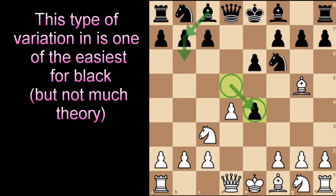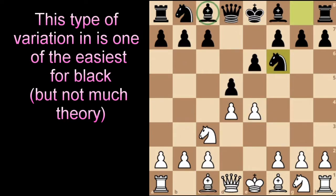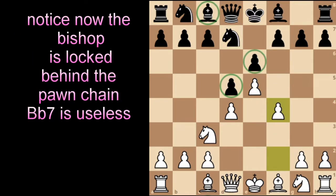The reason for this is that it gives Black a bit of room to develop the light-squared bishop with something like bishop to b7 and bishop to a6 after playing pawn to b6. This would otherwise be a difficult task if you play pawn to e5 and then pawn to f4, locking up the structure and trapping the bishop behind the pawn chain.